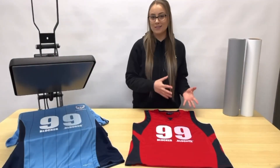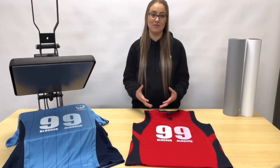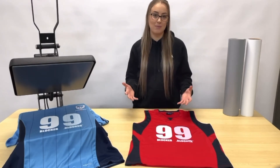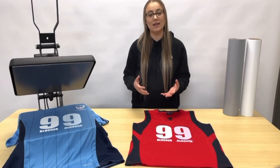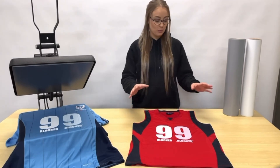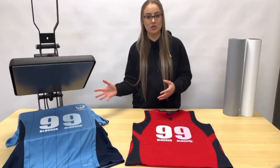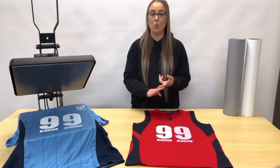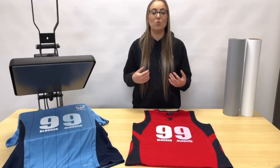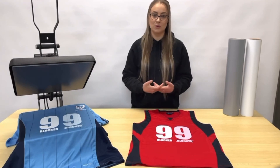Now that we've covered what is dye migration and how it occurs, we've reached the most important part of the video: how do we prevent it from happening? Thankfully, this is actually the easiest part of the whole process because all it comes down to is selecting the right vinyl. When you're pressing onto dark heavily dyed polyesters, sublimated jerseys, or anything like that, and you're putting a light coloured or printed transfer on there, you want to make sure you're selecting a vinyl that has a blocker layer built into it.